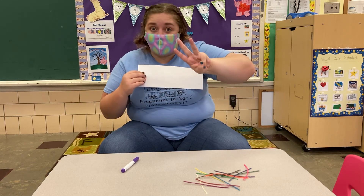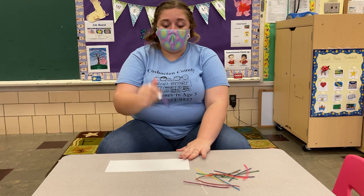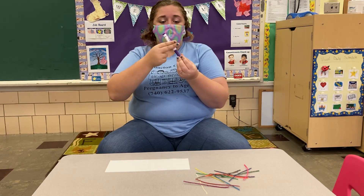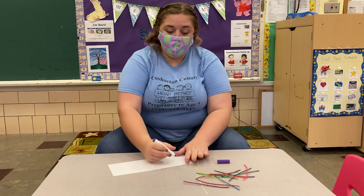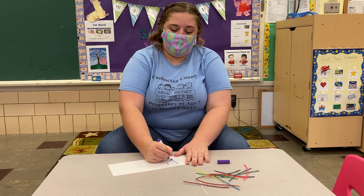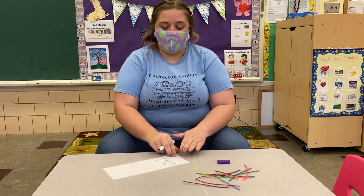I only have three letters in my name and I know some of you have a lot of letters. So first you're gonna take a marker and you're gonna write your name on your paper. You remember how we hold our marker? That's right — two fingers on the top and one, your thumb, on the bottom. Alright so my first letter is gonna be my big letter — big R. I'm gonna write it kind of big so that I can put my wiki sticks on top of it.